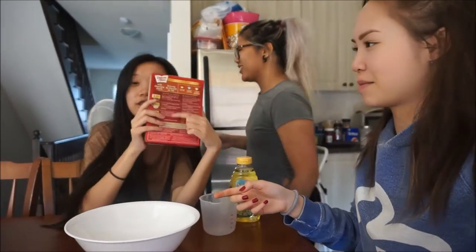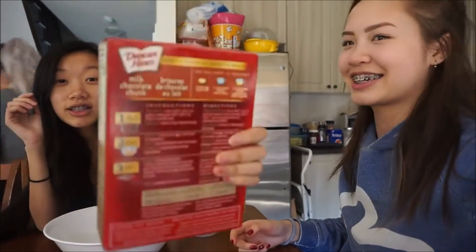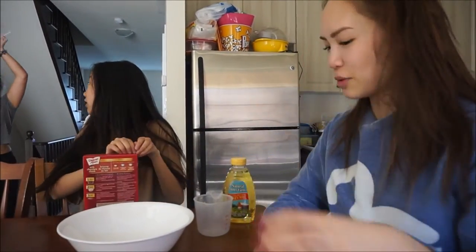Do you want me to get some instructions? No. Get the box. I do it when it's broken. Here, see the box. So you start by opening the box. Shut up, Ashley. No one cares.